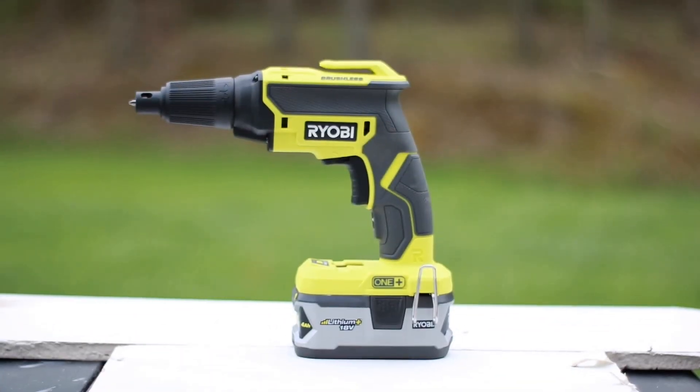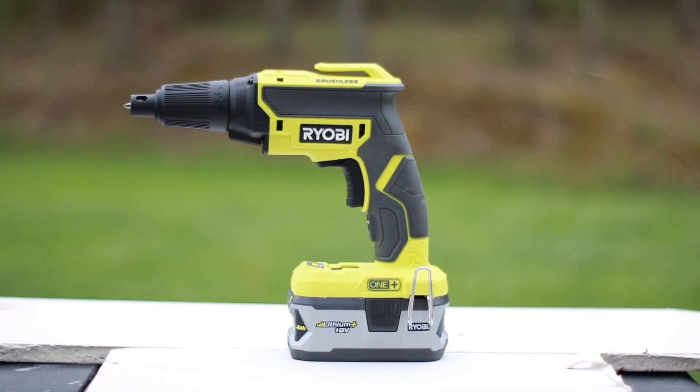What's going on everyone? Today we're taking a look at the brand new 18-volt brushless drywall screw gun from Ryobi as promised.